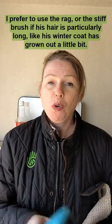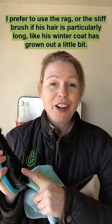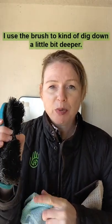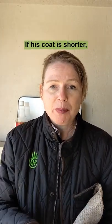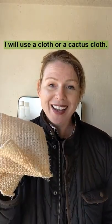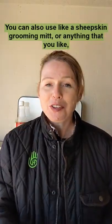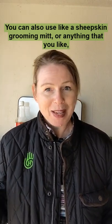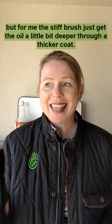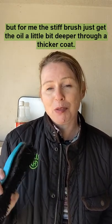I prefer to use the rag or the stiff brush if his hair is particularly long, like his winter coat has grown out a little bit. I'll use the brush to kind of dig down a little bit deeper. If his coat is shorter, I'll use a cloth or a cactus cloth. You can also use a sheepskin grooming mitt, anything that you like. But for me, the stiff brush just gets the oil a little bit deeper through a thicker coat.